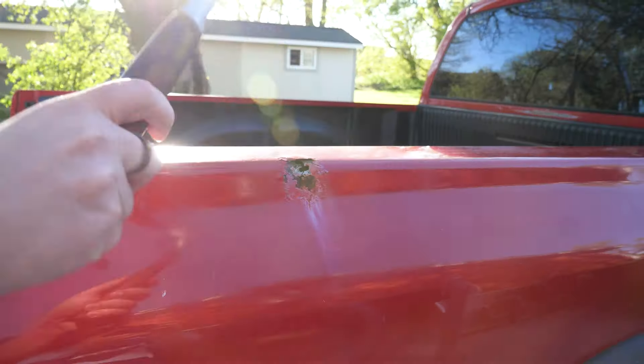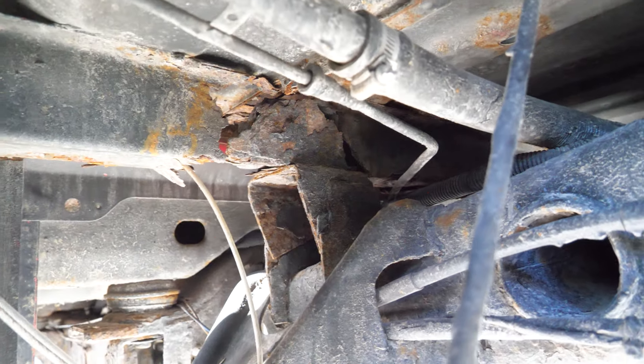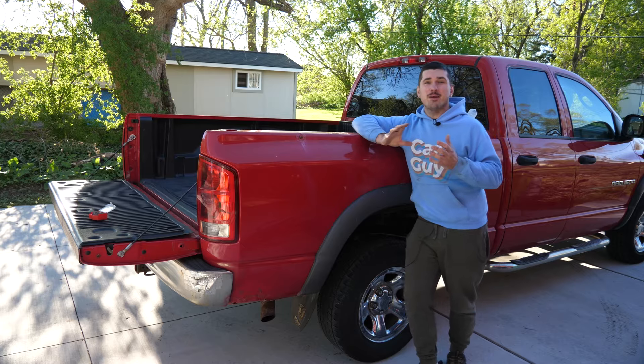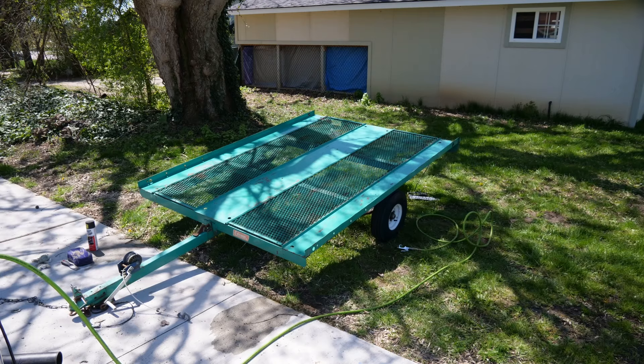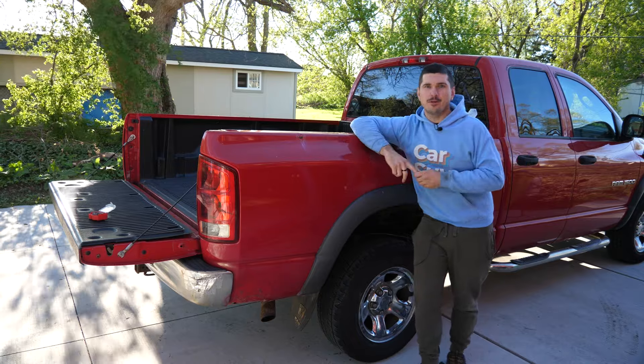The bed has multiple rust holes, and it's in fact so rusty underneath that the front two mounts are completely disconnected. I recently picked up a utility trailer that I think is going to be an excellent flatbed for this truck, so we're just going to try it out and see what happens. Let's jump into it.